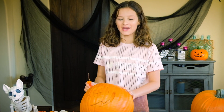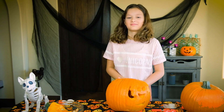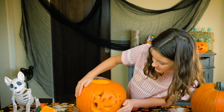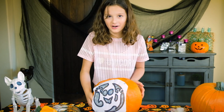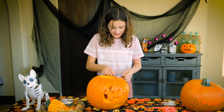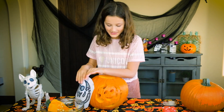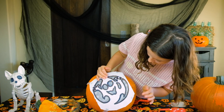Bam! And we're done. So this is the finished product, and this is what it was before. Want to see it side by side? Exactly the same. I think the eyes are perfect. The mouth — great.